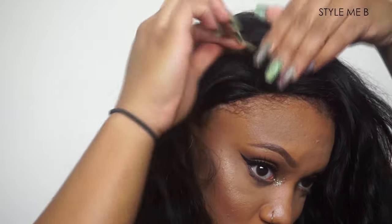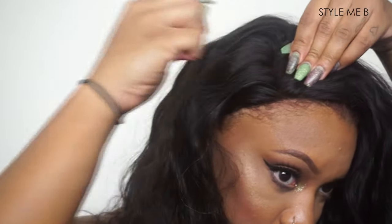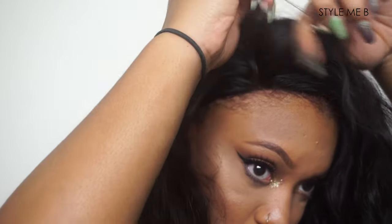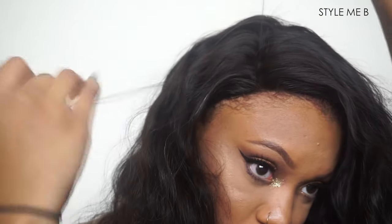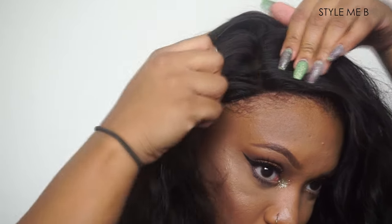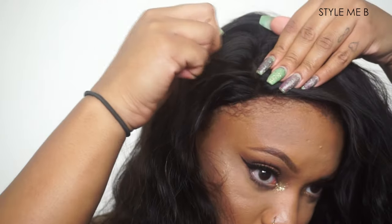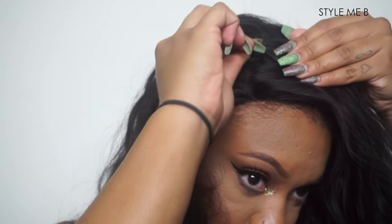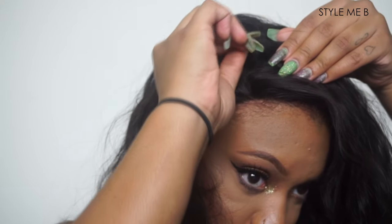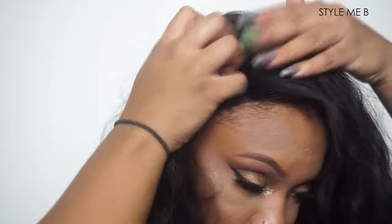Here I am tweezing the part. I'm trying to make it look a little bit more natural by making it wider. If you decide to pull out the strands as I'm doing here, take very very small sections of hair so you don't get bald spots or rip the lace. Like here I was pulling too much, so be very careful. You can also use tweezers, which takes a little longer but prevents you from ripping the lace.